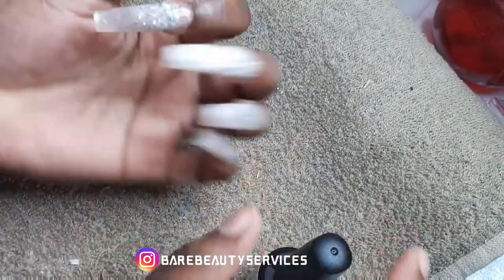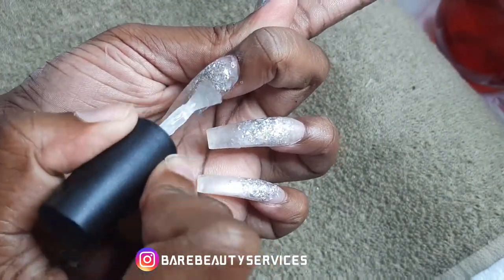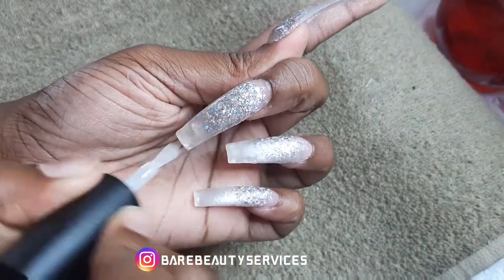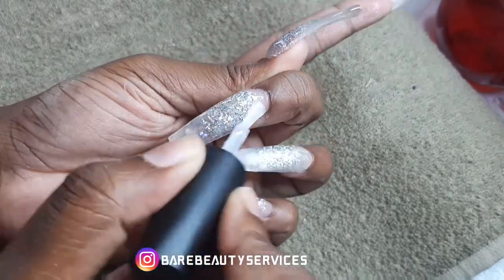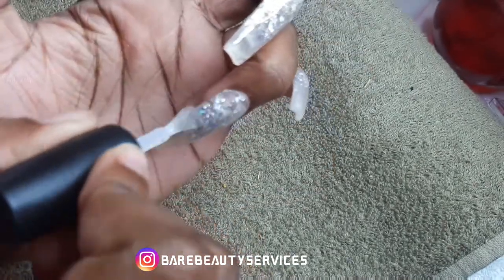But at the end of the day, these are not the nails that I like so much. Eventually they kind of grew on me, but this is not the nail that I'm super fantastic about.